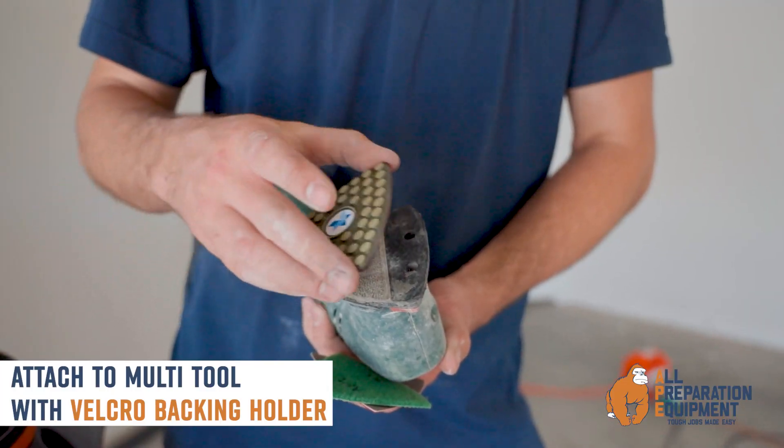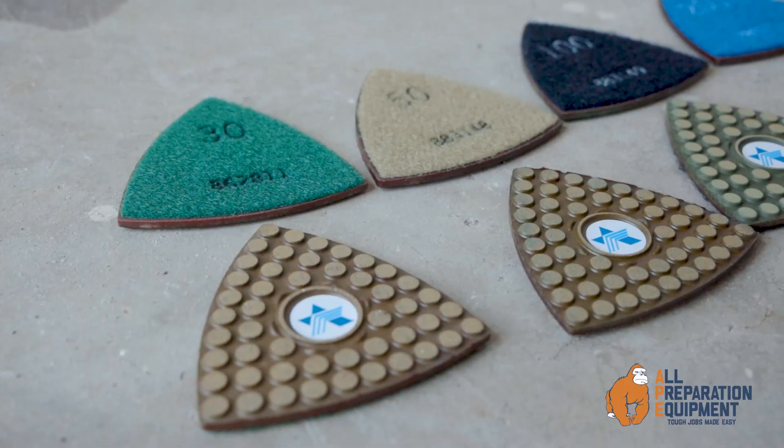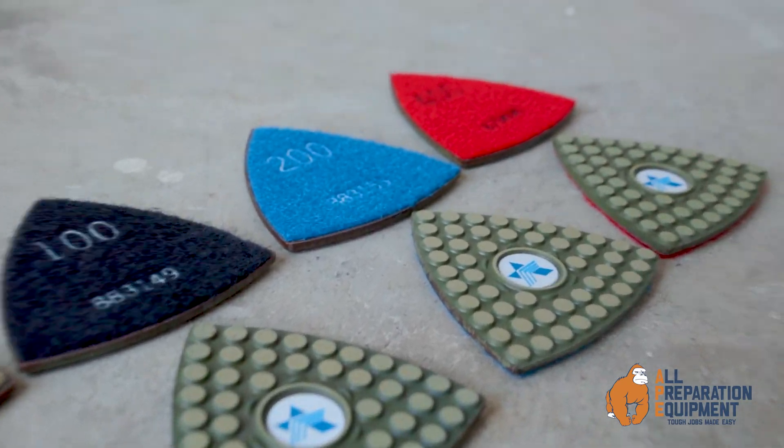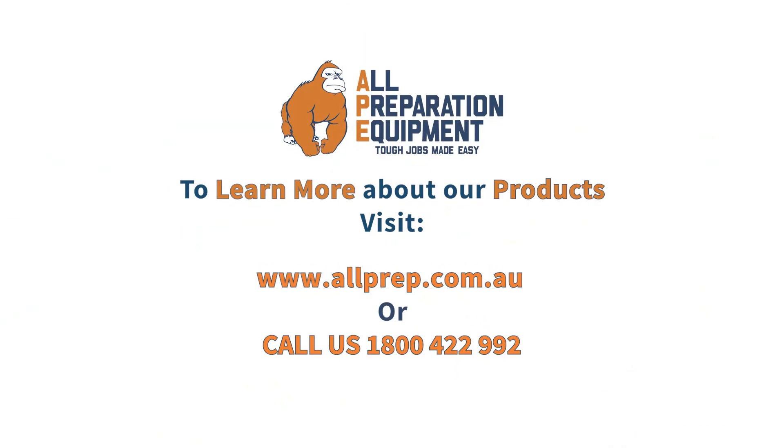Simply attach onto your multi-tool with a Velcro backing holder. To learn more about this product and many more, visit allpreparationequipment.com.au — tough jobs made easy. We'll see you next time.